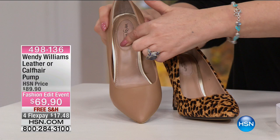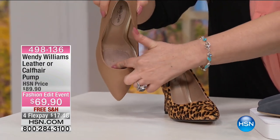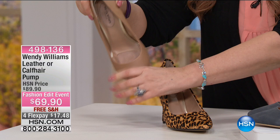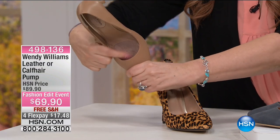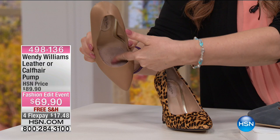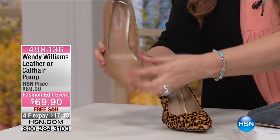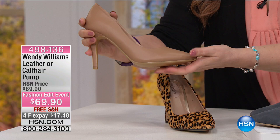Let me show you the details. There's Wendy Williams branding, and there is the cushion right there. That is a big padded cushion right there, and you can see it right inside the shoe. This is a big pad right there. Wendy loves her sexy shoes but wants them to be comfortable.